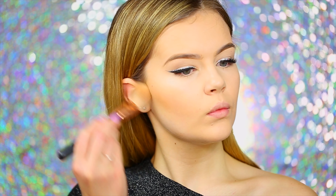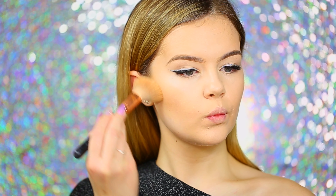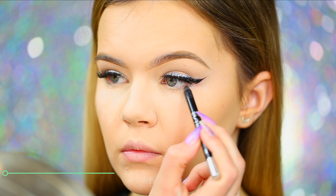After the concealer is all blended out, I'm going in to bronze using my Chanel Soleil bronzer and a Sigma F40 Large Angled Contour brush, gently sweeping it along the cheekbones to give my face dimension. I'll also be taking it along the jawline for more structure and around the perimeter of the face.